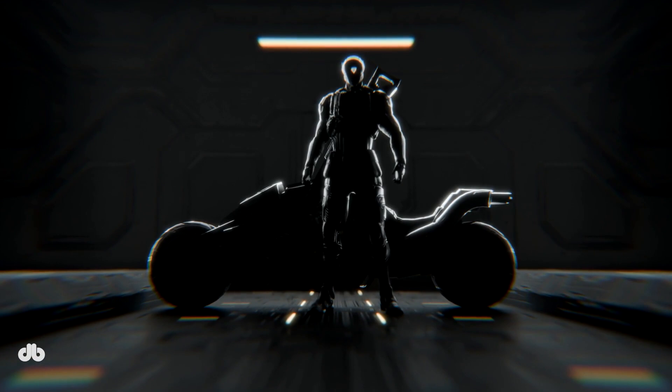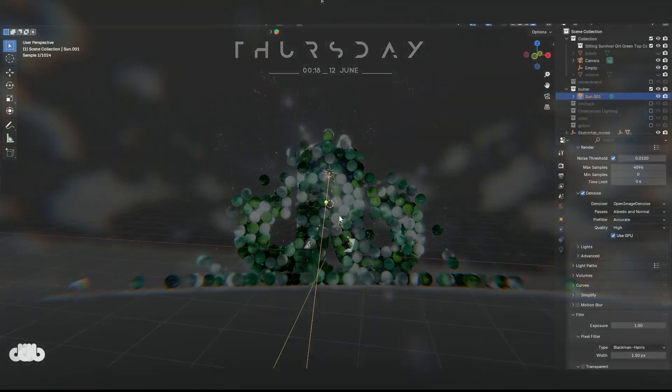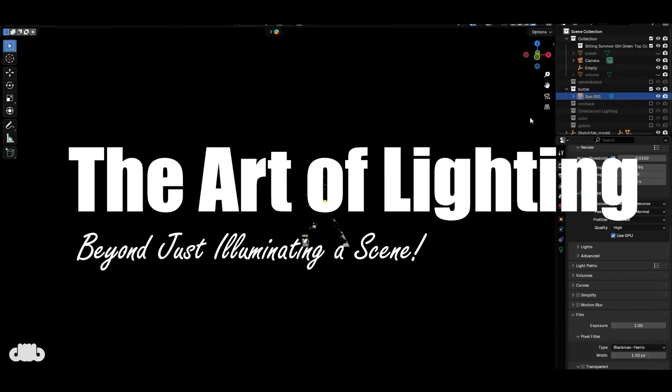Hello everyone and welcome back to Deep Blend Art. I hope you're all doing fantastic and I'm thrilled to have you here for the third video in our 'The Art of Lighting' series.